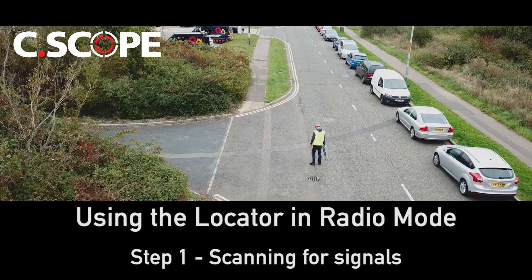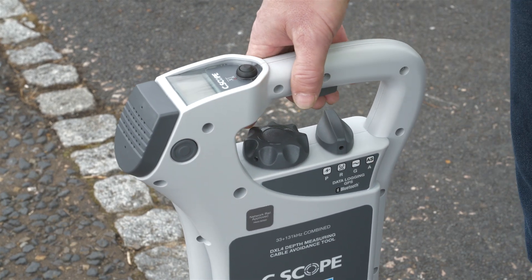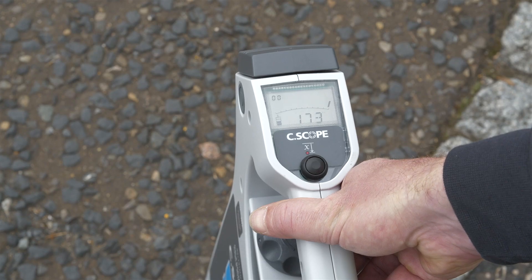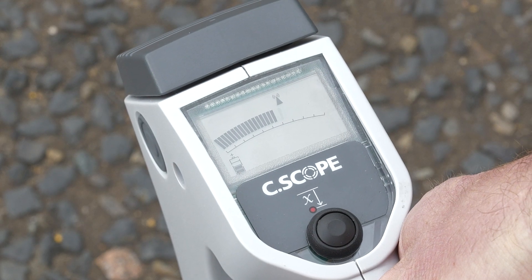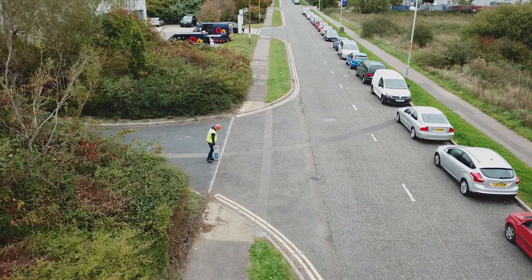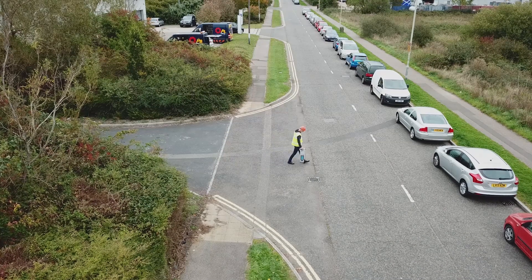Searching for signals. Select the radio mode using the mode selector switch and rotate the sensitivity control fully clockwise for maximum sensitivity. Press and hold the on/off trigger. The display will show the radio mode icon and battery condition indicator. Walk slowly from one side of the area to be surveyed to the other side, holding the locator perpendicular to the ground at all times.